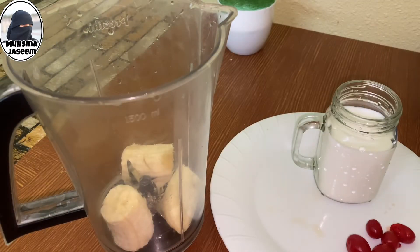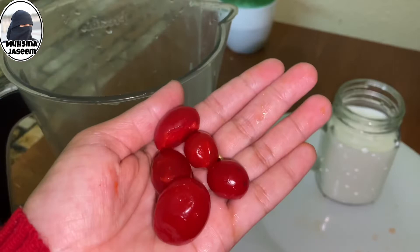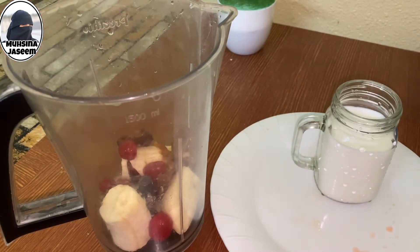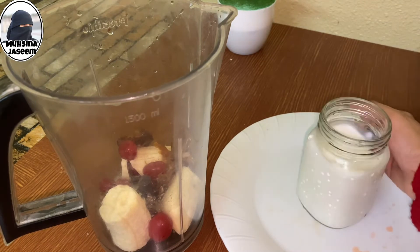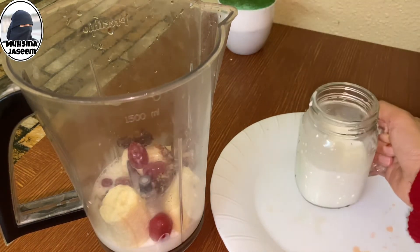After the soft water, we will add a little to the pot. We will add it to the pot.